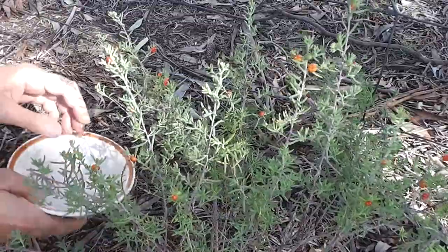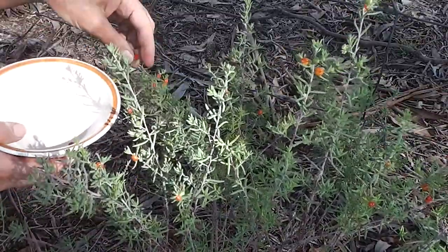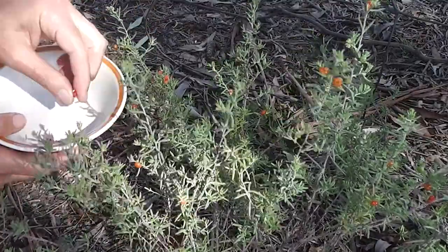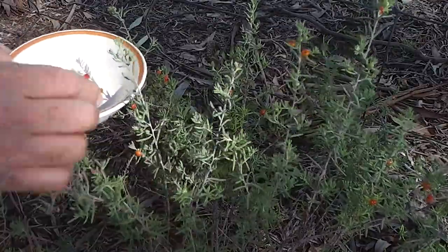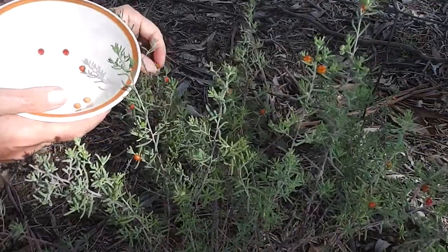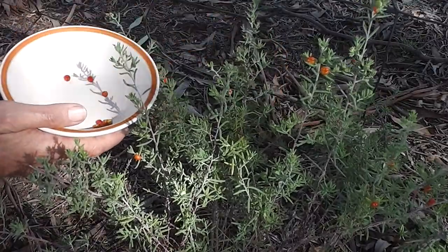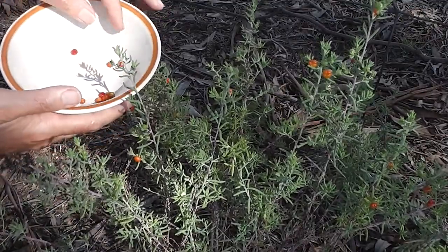Here we are picking saltbush — Australian saltbush berries. I can't watch the camera and pick berries at the same time. I'm going to plant all these, but I should make a cordial or a jam or something out of them really. I'm saving them for seeds. So many on one little bush — saltbush, ruby saltbush.